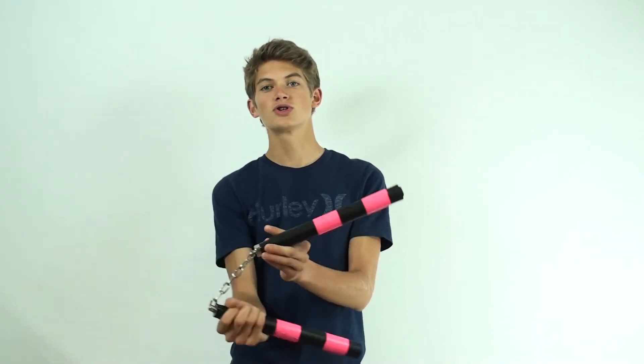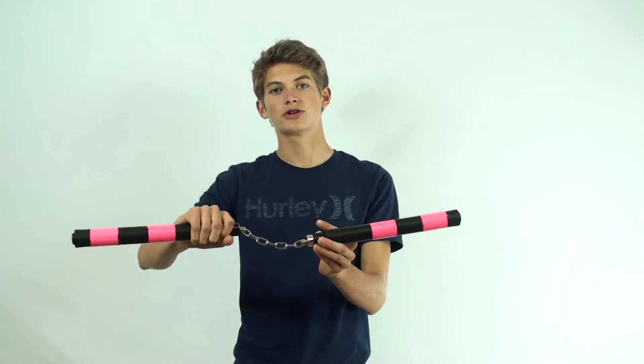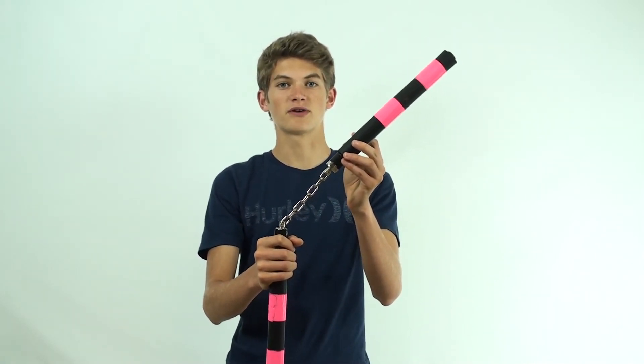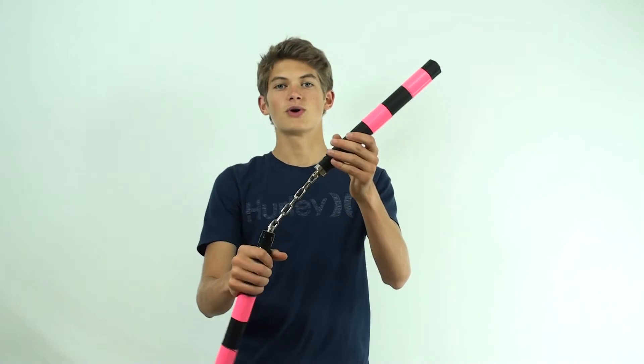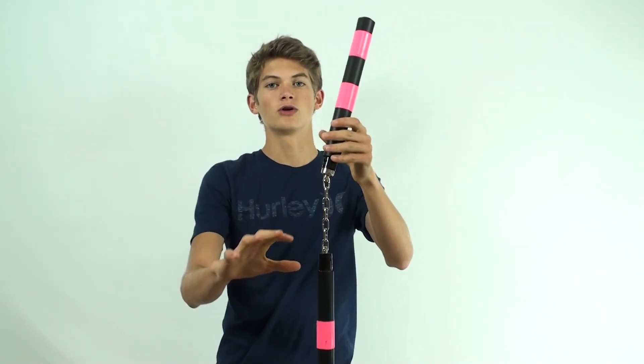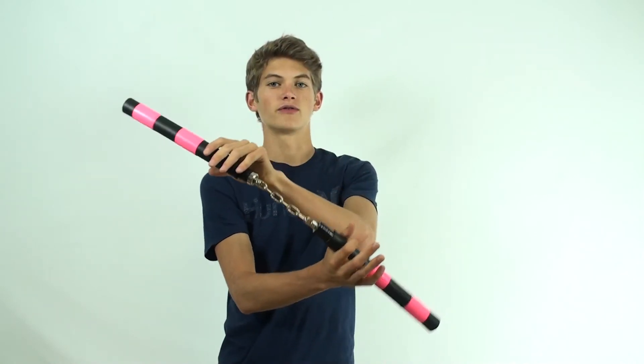At this point, twist your hand so that the end of the nunchuck that you're holding onto is facing downwards. This will allow the other end to rotate upwards. After twisting your hand so that the nunchuck you're holding is facing towards the ground, you can begin to release the nunchuck as it makes about a 45 degree angle with the ground. Begin to allow the nunchuck to rotate out of your hand, releasing it as you twist your wrist so that it can freely rotate through the air.